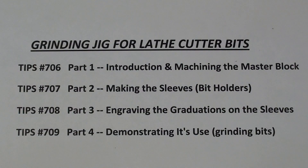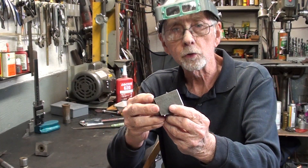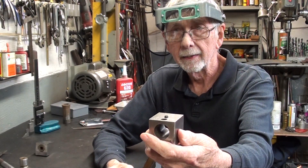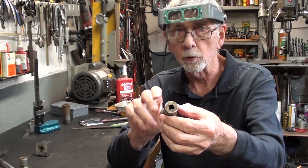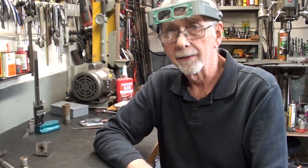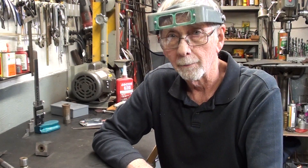You are watching Part 2, which is tip 707 of my four-part series on making a grinding jig for lathe cutter bits. Hello again, this is Mr. Pete, and this is Part 2 of my four-part series on making this little jig that you can use to sharpen lathe cutter bits on small lathes such as South Bend, Logan, and Atlas. In Part 1 I made the main block, so go back and watch that if you haven't seen it. In this Part 2, I'm going to make these sleeves which have a square hole and have graduations on them. The graduations will be covered in the next video, as that warrants a standalone video. But how are you going to make square holes? That's really what this video is about. So let's begin.